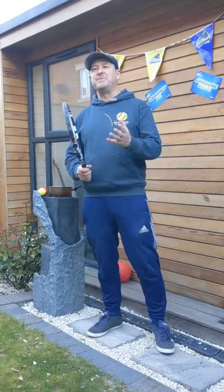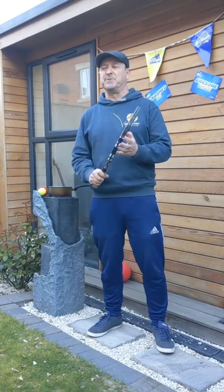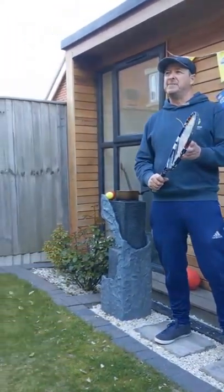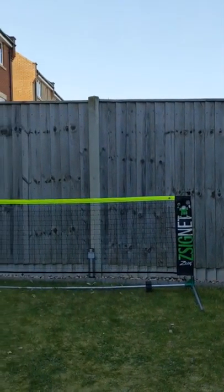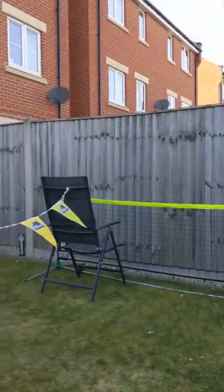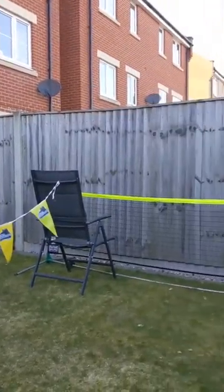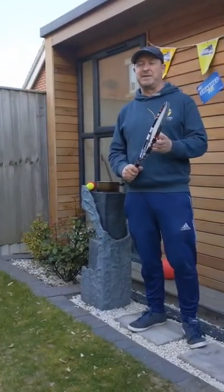Today we're going to look at simple rally skills — how to control the ball and then work with a partner to set up a simple rally. Now, I had a few people ask me about setting up a tennis net in their garden. If you happen to have a mini tennis net like the one you can see here, that's absolutely fantastic, but you don't necessarily need one. A simple pair of chairs with some bunting strung between them will be more than adequate, so don't worry about rushing out trying to buy a tennis net — you can make do with other methods.